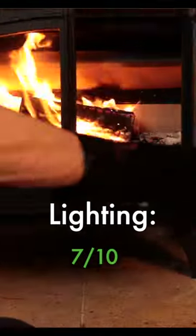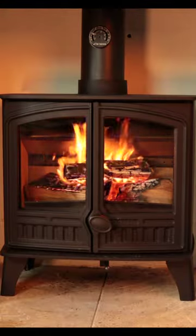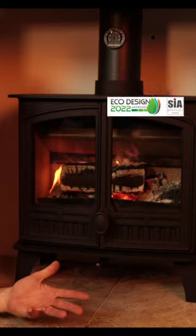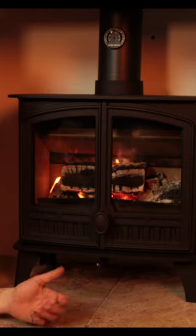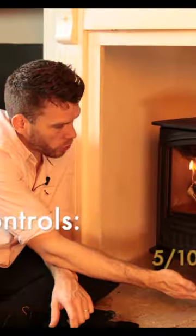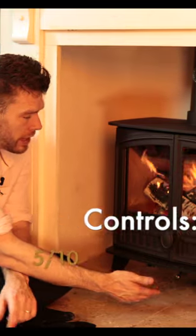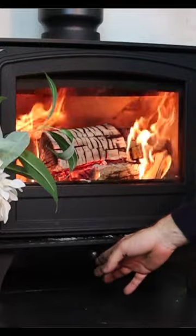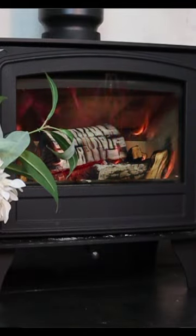That opens nice and wide, doesn't it? Yeah it does. This stove is DEFRA approved and eco design ready. It also runs at 78% efficiency. All the way over to the right to open it up, and flick it all the way over to the left to shut it down. It does a pretty good job with that.